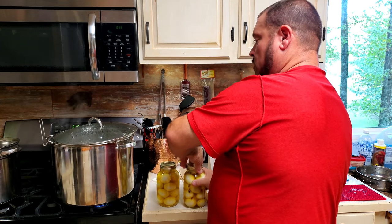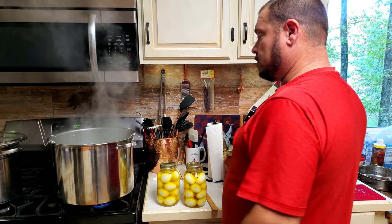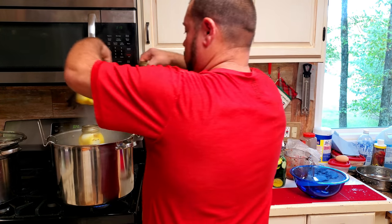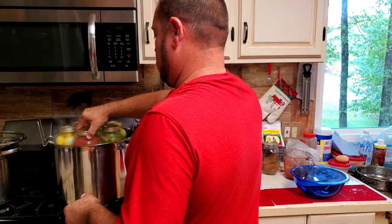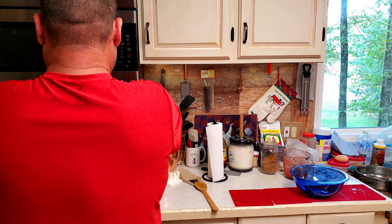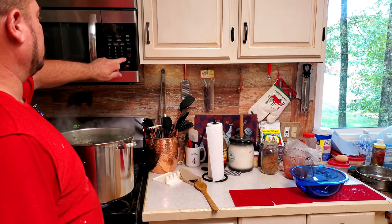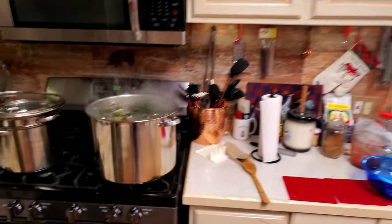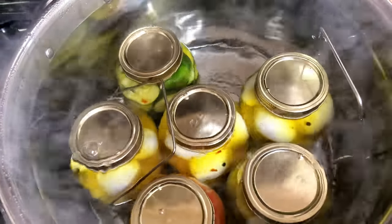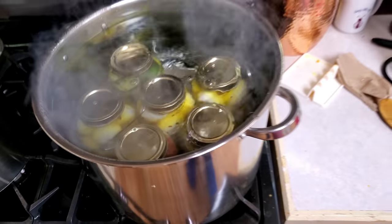You want the air to be able to come out. If the lid is too tight and there's no way for air to escape, it will explode. Put one in the middle and two on the outside to make it even. Drop them in slowly. I'm setting the timer for 17 minutes because it hasn't started fully boiling yet. For quart jars I do 15 minutes; for pints, about 11 to 12 minutes. You can already see the bubbles coming out of the jars - that's the air releasing.